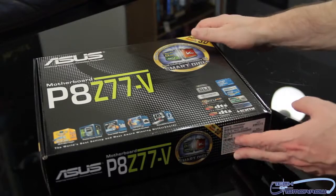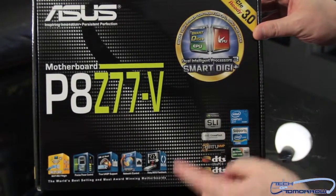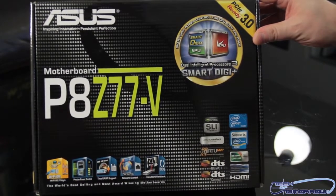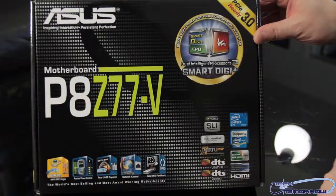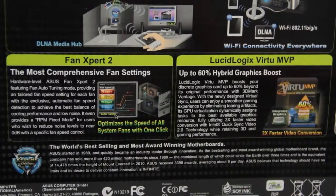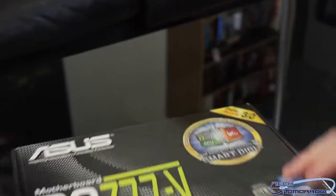All right, folks, like every good unboxing, we start off with a box. Right here we have the P8Z77-V. Some of the features on there: Smart Digi EPU and TPU, which we'll get to as we unbox the board. This board supports both SLI and Crossfire, and with the new Virtue MVP, you can use your video cards in any combination you want. Also Wi-Fi. Let me flip it around and show you guys the back of the box. Now let's go ahead and begin the actual unboxing.